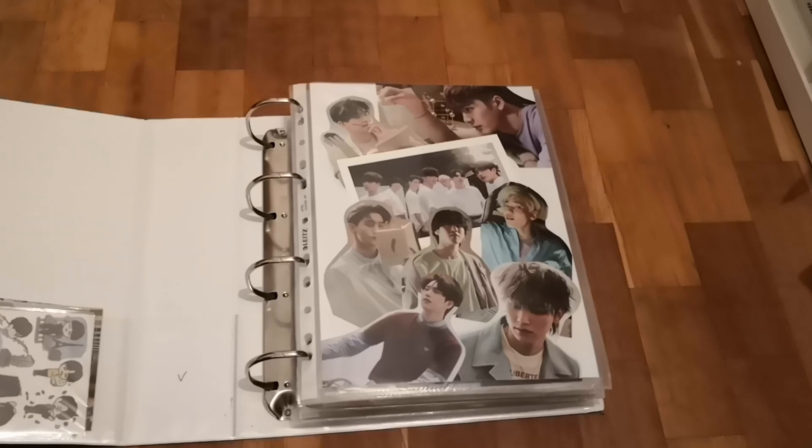My Staples binders work perfectly. I first bought one, then a second, and now I want a third. You can buy them in various sizes — small or big. I have one of the bigger ones because I have a lot of cards, but if you don't have as many cards you can buy the smaller size, because not everybody has space for big binders.